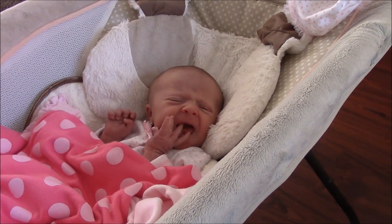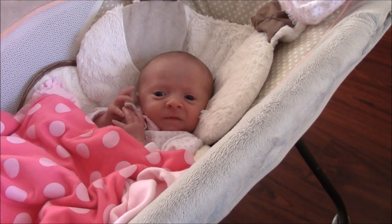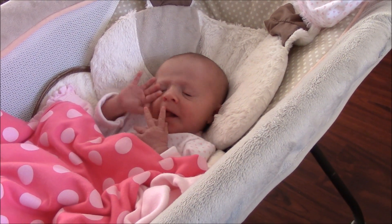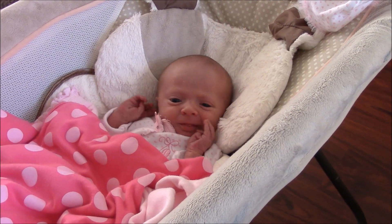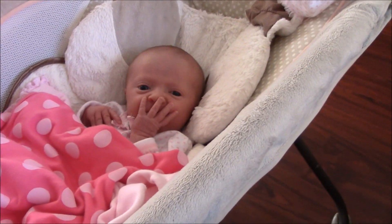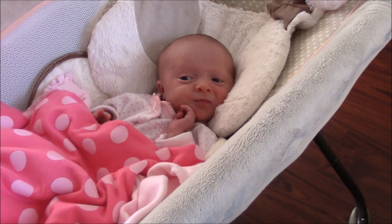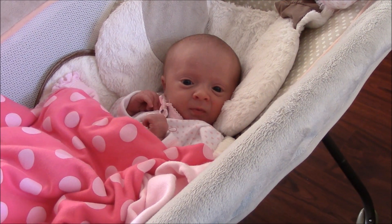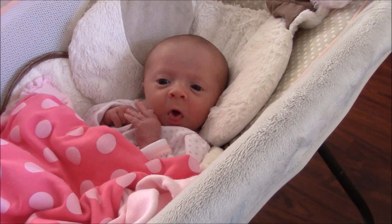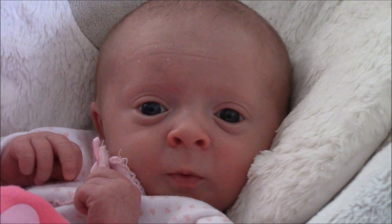Baby girl is still wide awake and doing the silliest stuff. She always has those hands up next to her face — cracks me up. Hi pretty, hi baby girl! Oh look at that face, what a pretty baby I have.